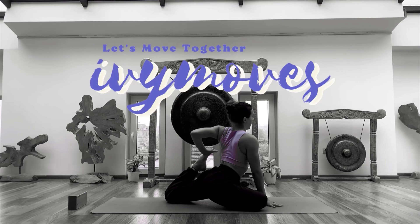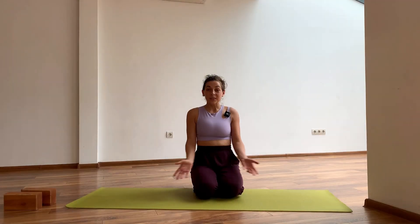Hello, my name is Ivona and welcome to my YouTube channel Ivy Moves. Today we're going to be talking about shoulders and posture.